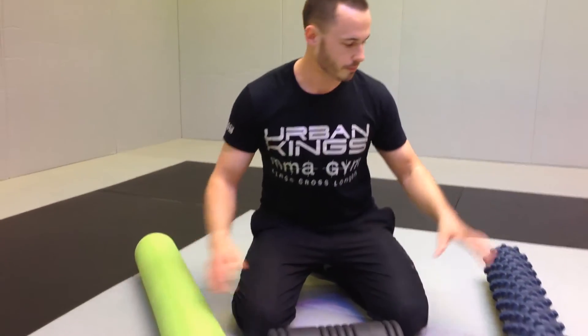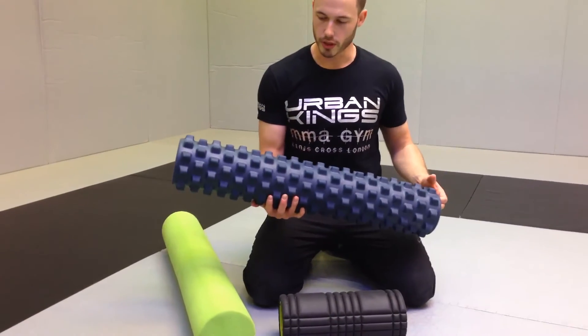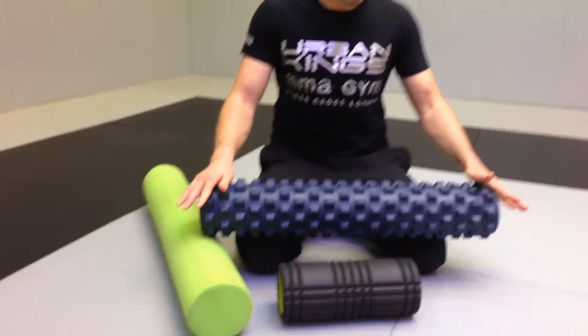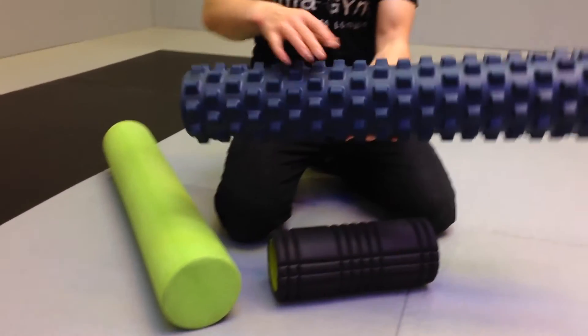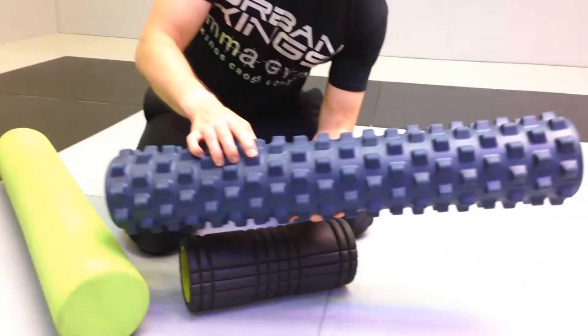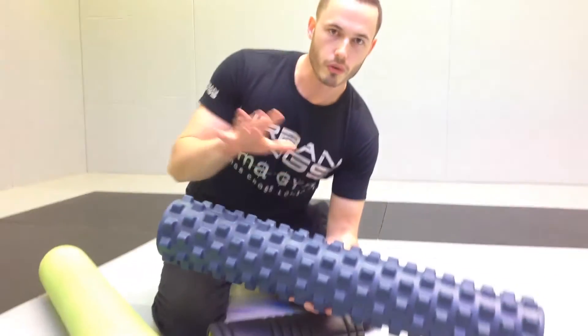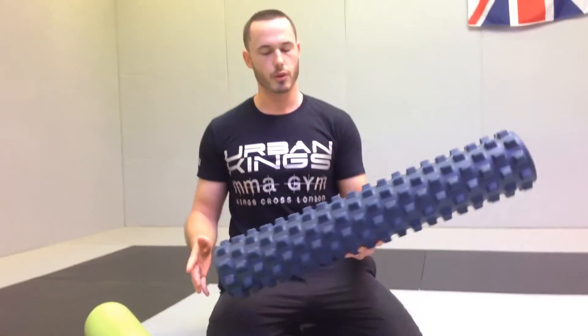You can get longer ones — this will probably retail for around 30 to 35 pounds, the longer ones around 50. Then you've got this savage-looking one called the Rumble Roller. It looks pretty nasty but it is a little bit different in that it's got all these nodules. It looks fairly hard but actually it's pretty soft. It comes in two varieties: blue and black. The black one is a little bit harder, so if you're very used to foam rolling, the black one is probably the one you should get.